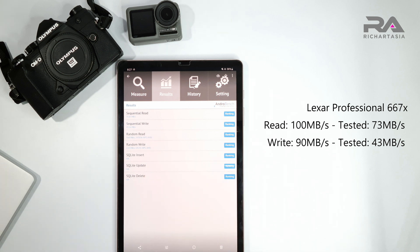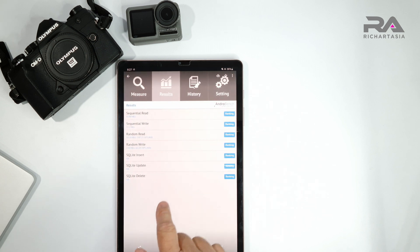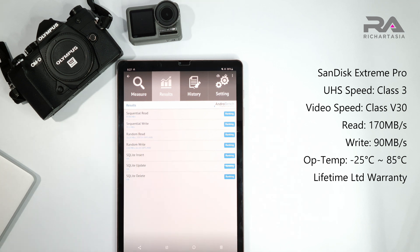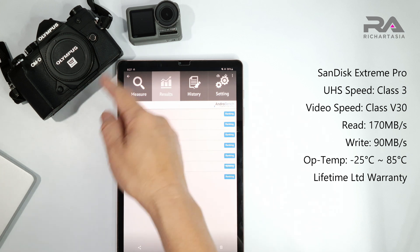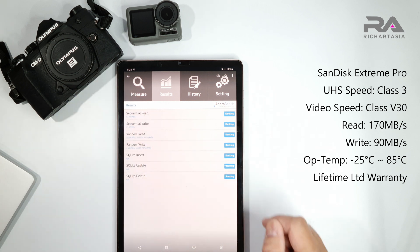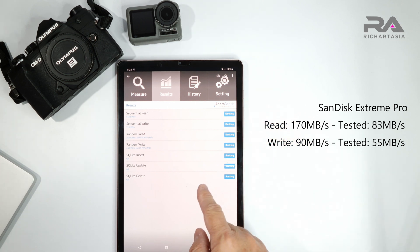So the winner here, based on the highest write speed, is the SanDisk Extreme Pro at 55 Mbps. That's what most people recommend for action cams, and I'm using it for my camera as well. The read speed can read faster in-camera, but the write speed came in at 55 Mbps despite being rated for 90 Mbps. I would think this is more of a hardware issue than purely the SD card.